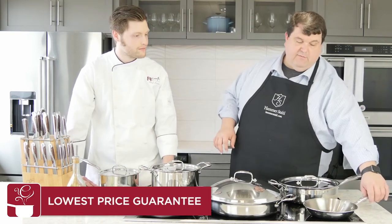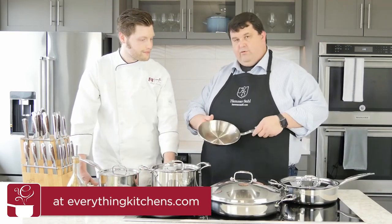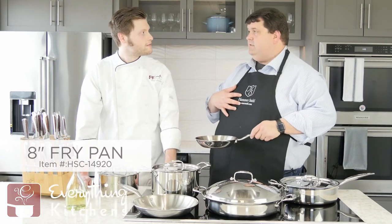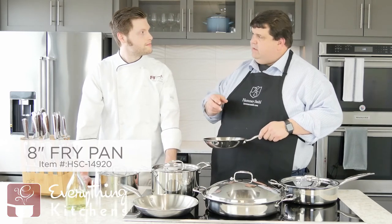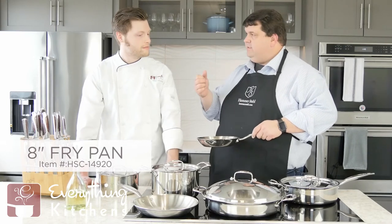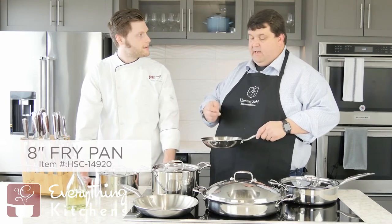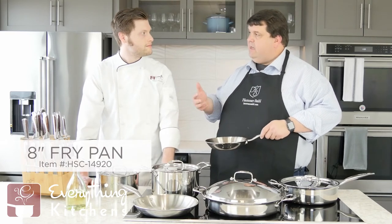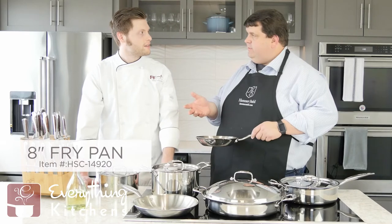Then we have our 8-inch — it's kind of our baby fry pan. Perfect for doing one egg at a time or sautéing. I use this a lot of times to brown walnuts, macadamia nuts, or pine nuts. Or if I want to sauté some leeks or do something small that I'm going to add on top as a garnish or an additional item to a dish, it does a nice job.